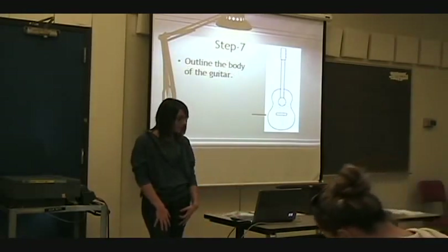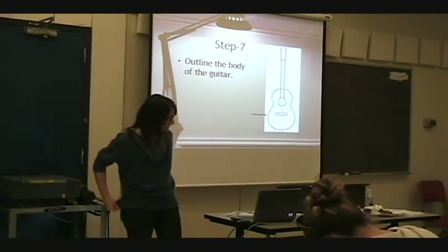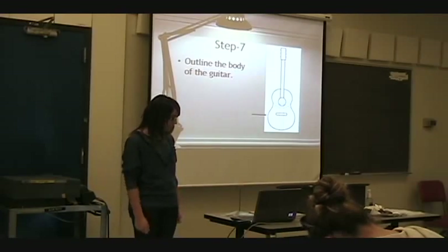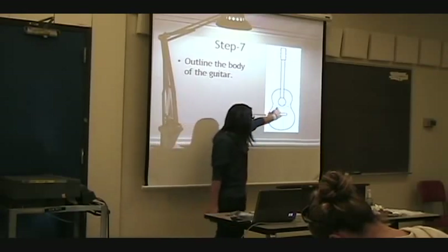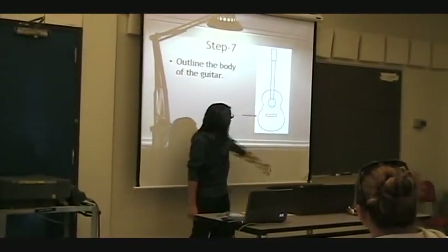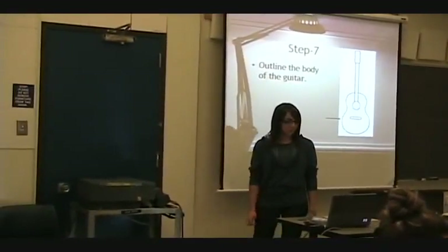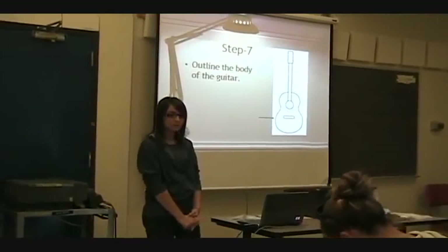We're almost finished. For step seven, we want to outline the body of the guitar. Once you've outlined the body, you can erase any of the lightly drawn marks you made earlier — whatever's left. And we have one more step, so we're almost done.